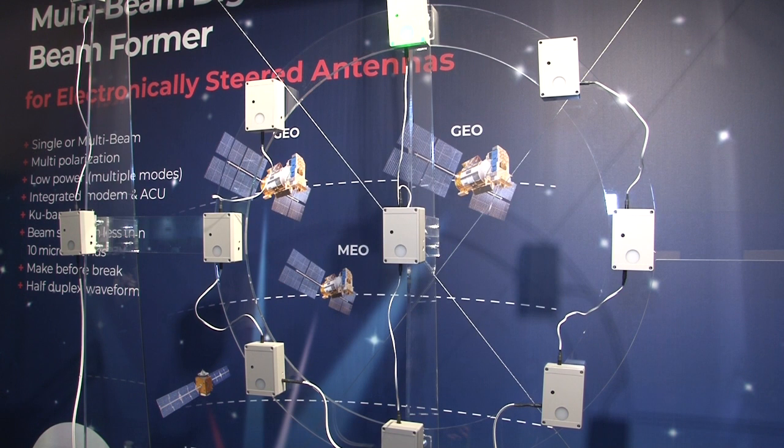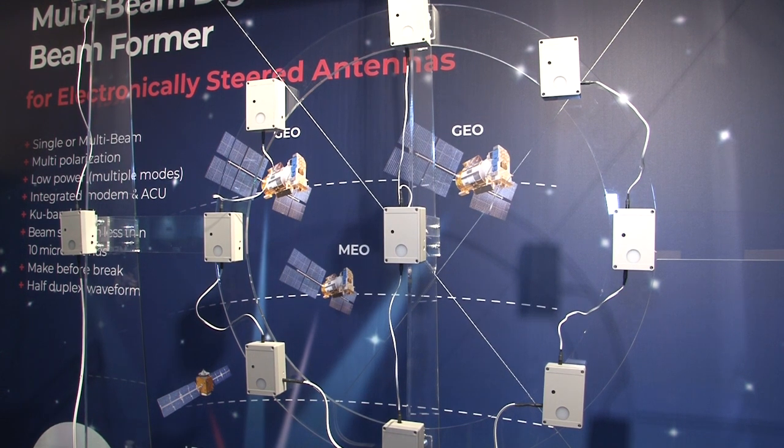We are developing the next generation phase array antennas. What we do is something very different to what everybody else does. We do the full phase array, the flat implementation through a digital beam former. That means we don't use analog components, we use digital components.